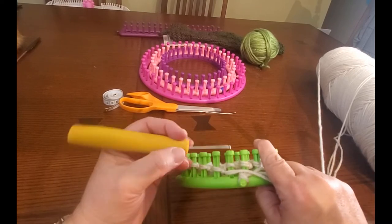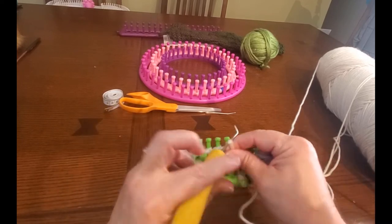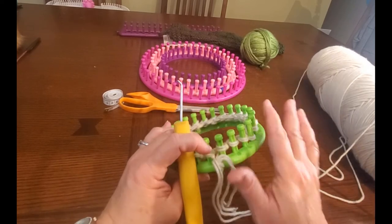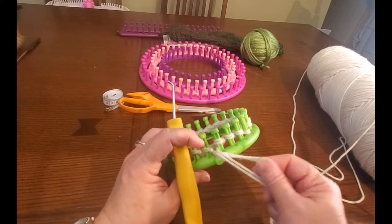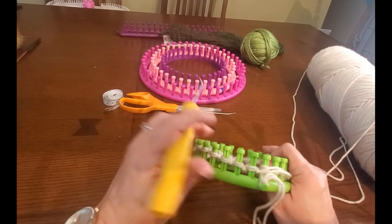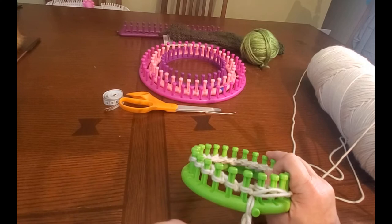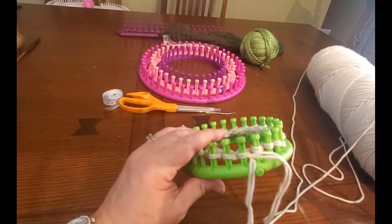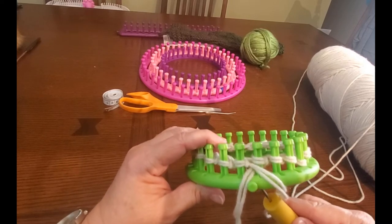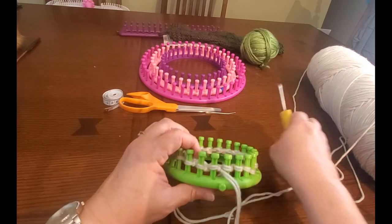The anchor peg serves as a marker for the beginning. Of course, you would use different styles of marking your loom if you're doing different stitches. At this point I would suggest taking the loop off of the anchor peg so the rest of your project doesn't weigh it down. I'll just pull it through like so under there and get it out of my way.